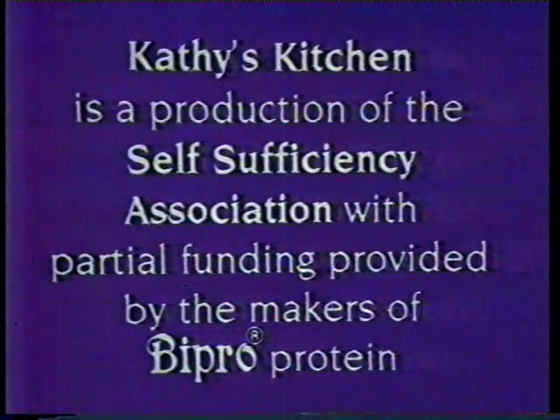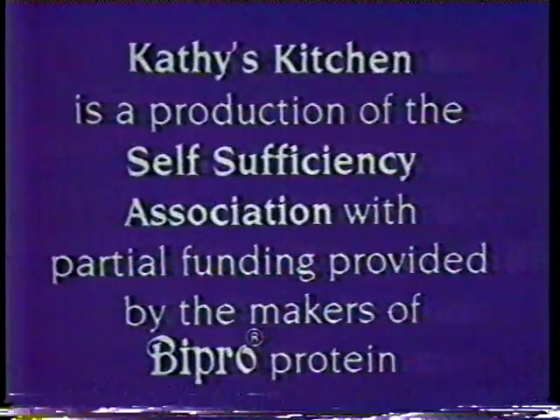Kathy's Kitchen is a production of the Self-Sufficiency Association with partial funding provided by the makers of Bipro Protein.